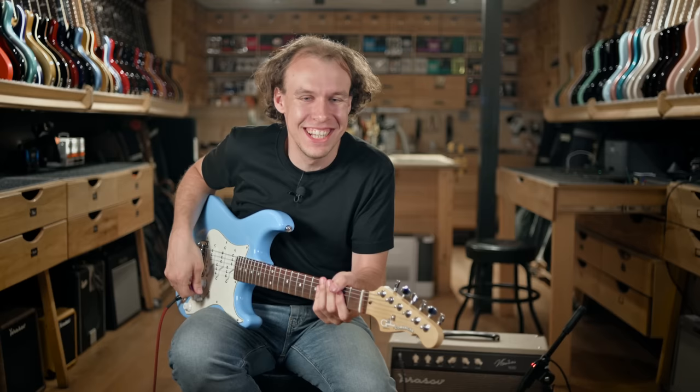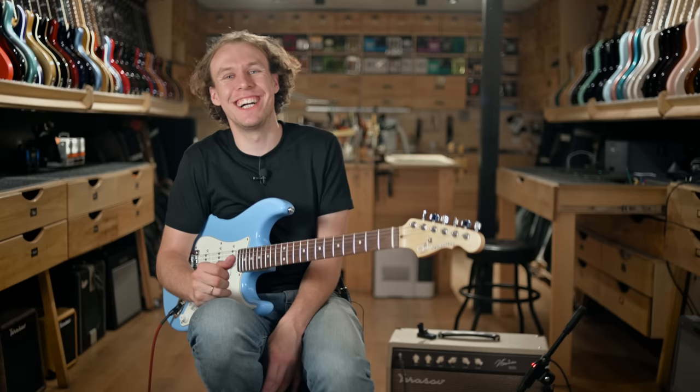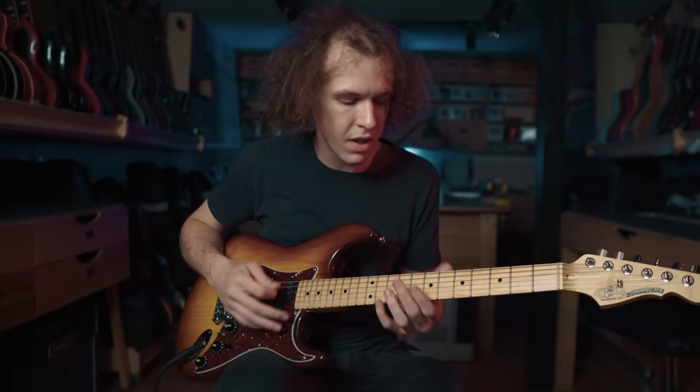Even though it's still a Strat, it feels like so much more tone when you're playing blues — but it can totally kick some ass if you want to. There have been times when people put 12-54 gauge strings on this guitar, tuned it two steps down, and it was jaw-dropping, just monstrous and crazy.